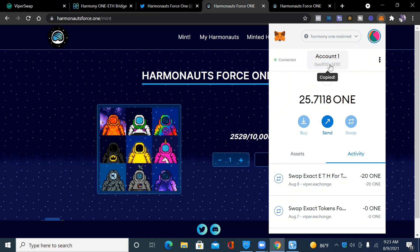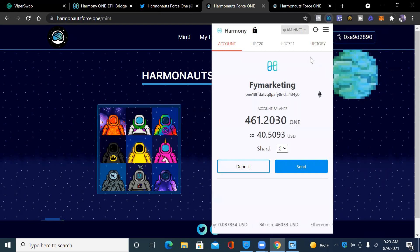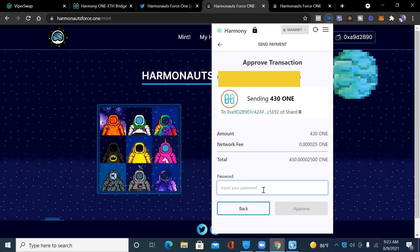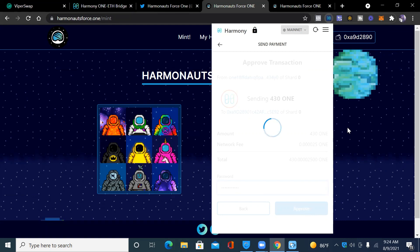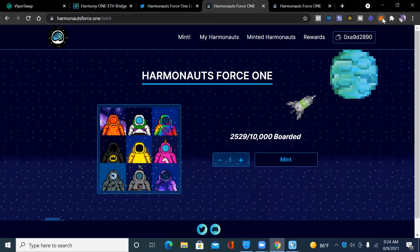I'm going to copy my MetaMask Harmony ONE mainnet address. I already have some Harmony ONE in my ONE wallet on Harmony's blockchain. I'll go to 'Send Token,' paste that address. Since it costs 450 and I already have 25 ONE in MetaMask, I'm going to send 430 ONE — just to be safe, I'll send 431. I'll hit Send, enter my password, and the transaction is approved on the network. It's been sent.